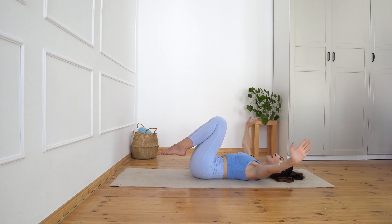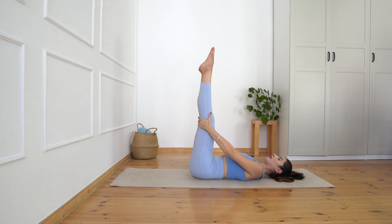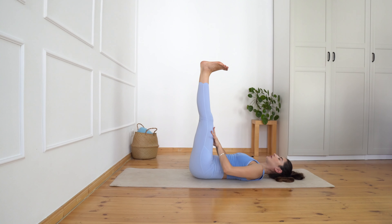Now from here, grab behind your knees and extend your legs up to the ceiling. Flex your feet and point them — flex and point. Keep your knees stretched.